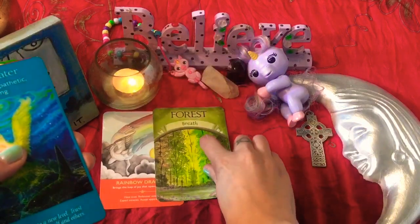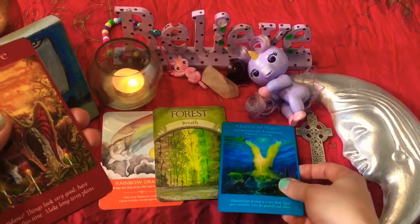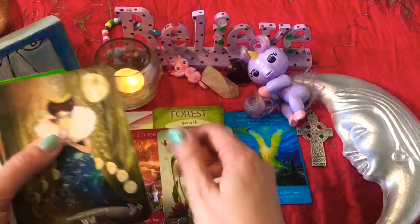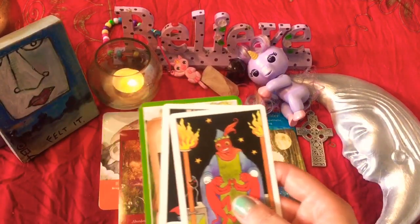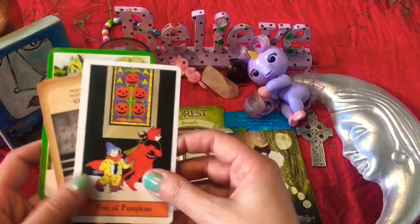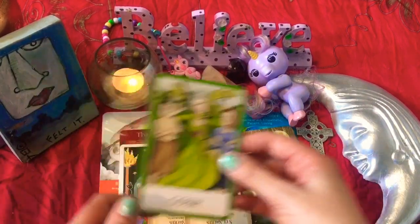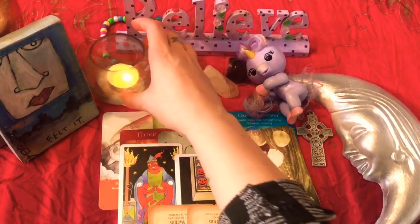Forest Breath, Queen of Water here — relationship developed to a new level, trust your intuition, care for yourself and others. And we have the Three of Fire — abundance. Everything looks very good. We have a Beauty card, the card of will. We have the Two of Imps — so Two of Wands — and the Five of Pentacles and the Nine of Swords and the Eight of Swords and gossip. Let's just go ahead and move this a little bit further back so we have more room.